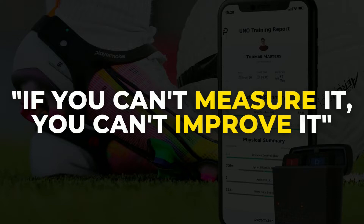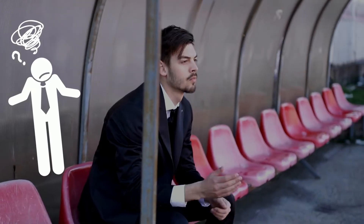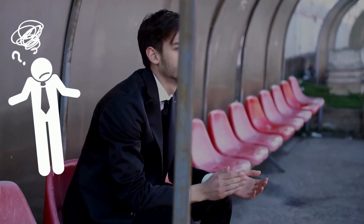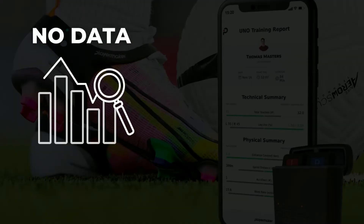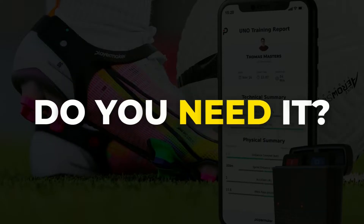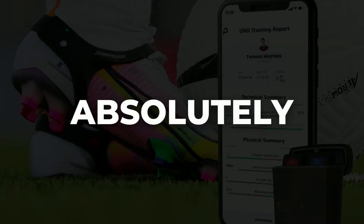That quote might be a bit extreme, but I can definitely see how data can influence the development process. This lack of data leaves players and coaches clueless, having no idea whether the work they are putting in is effective or not. Not having data to collect, analyze, problem-solve, and prove your points can put you in the rabbit hole of second-guessing your training decisions and sacrificing the quality of your training. So do you need it? No. Will it help you develop yourself into the player you want to become? Absolutely.